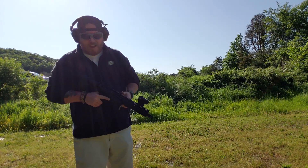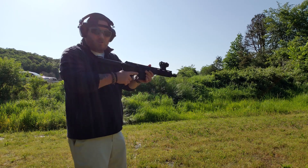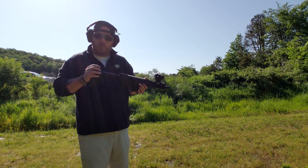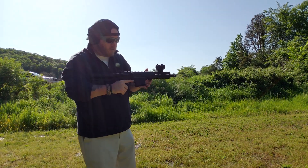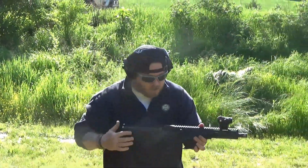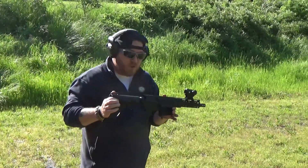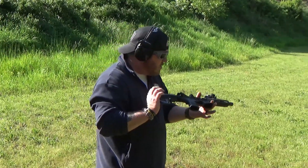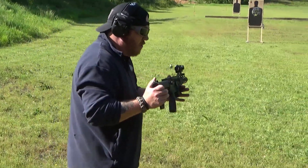So if it ever comes down from the ATF that you cannot shoulder the brace, or you just want to shoot it without shouldering it, I'm going to go ahead and recommend maybe try the two-handed pistol grip with these things. I've never done it before — I usually shoulder or go stabilization brace — but two hands on the grip felt pretty good with this thing. I can't say it's going to feel awesome with a bigger size, but a 7 inch? Man, it felt great.